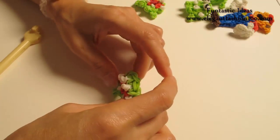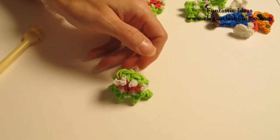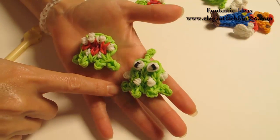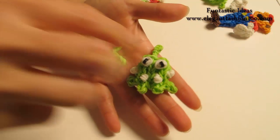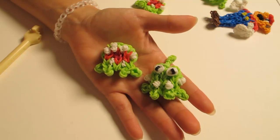And this is our little guy with mouth open! Also check out my other videos for this one where the mouth is closed. If you like this video please subscribe, comment, like and share — thank you for watching, see you next time!